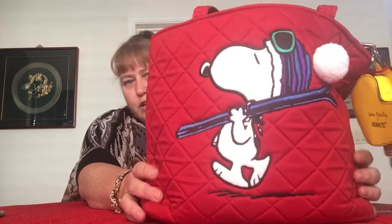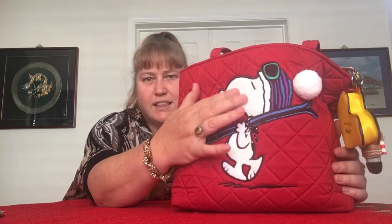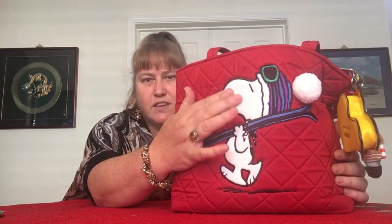It's a basic red microfiber bag. It doesn't have any pockets on the outside, but it has this adorable embroidered Snoopy with his skis. He's super soft — like that super soft Vero Velvet feel. All the white area is that super softness, and he has this adorable three-dimensional puffball on the tip of his hat.